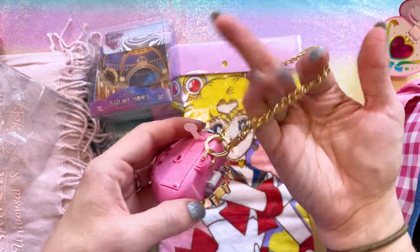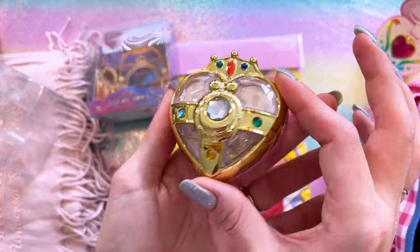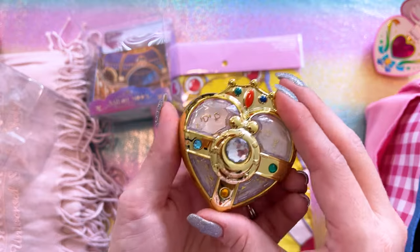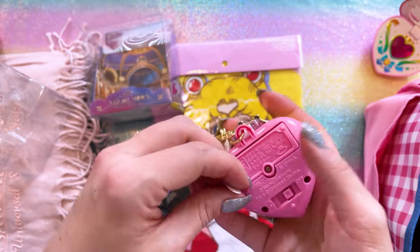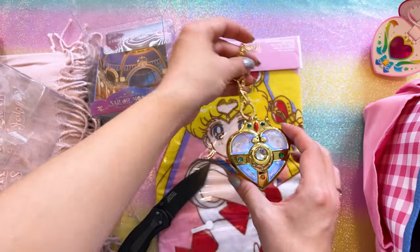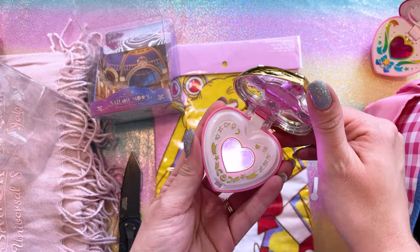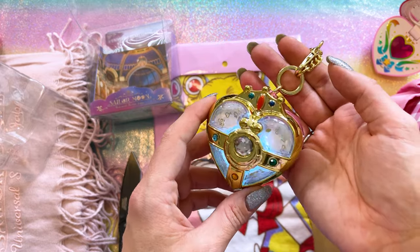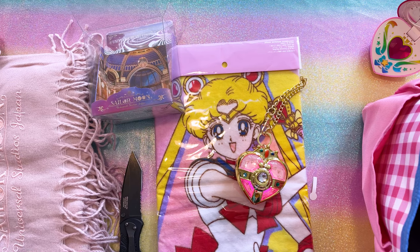This comes with a very small key ring — you can't wear it as a necklace, but it's long enough to put on the outside of a purse. This is a very, very shiny, sparkly Cosmic Heart Compact. It's not as detailed as the Miracle Romance or Miracle Shiny series, but it folds open and lights up different colors. It cycles through what I think are the five colors for the Inner Sailor Guardians. I'll leave it running in case it does anything else, but I think that's all.